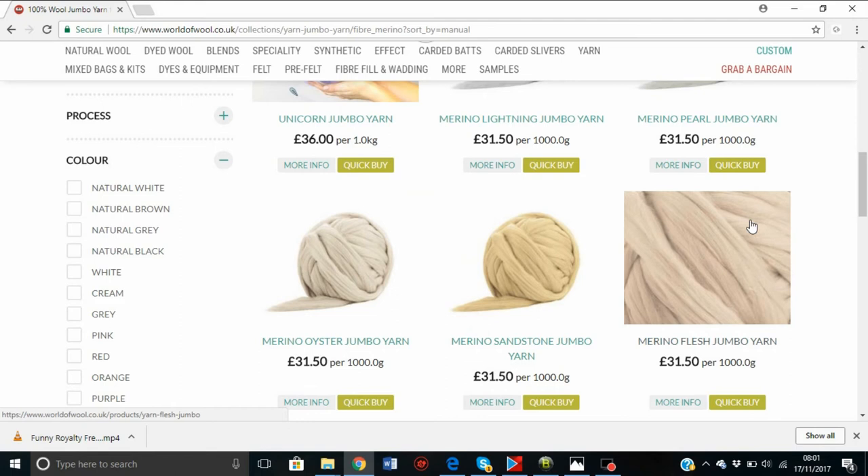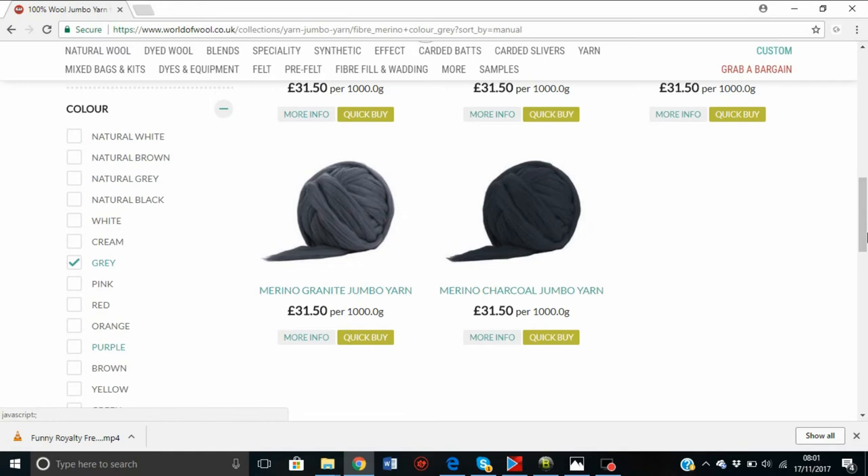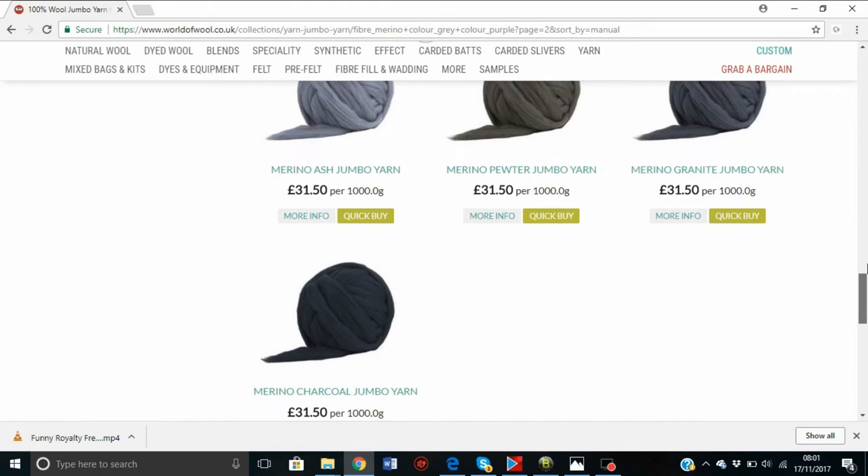If I just want to filter by grays, since that's quite popular at the moment, it will give me all the grays they have. There are many more colors in the other categories — you can see lots of purples and even more to load. This is an easy way to filter down the results.